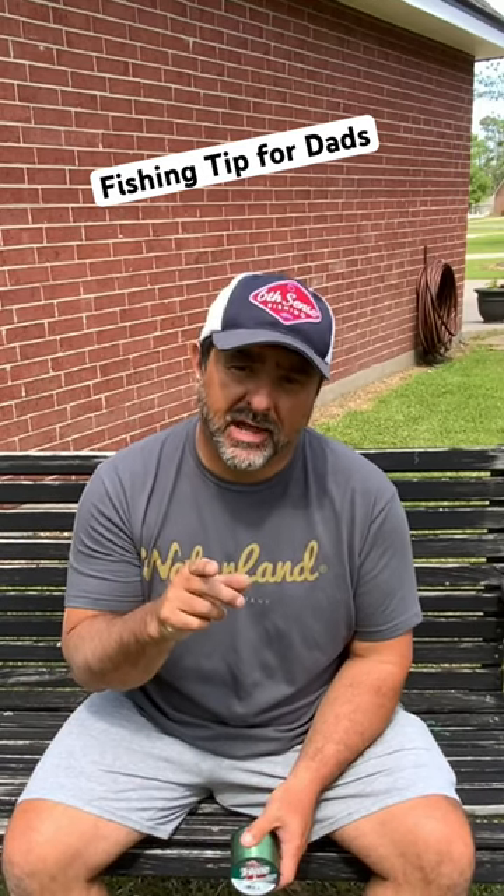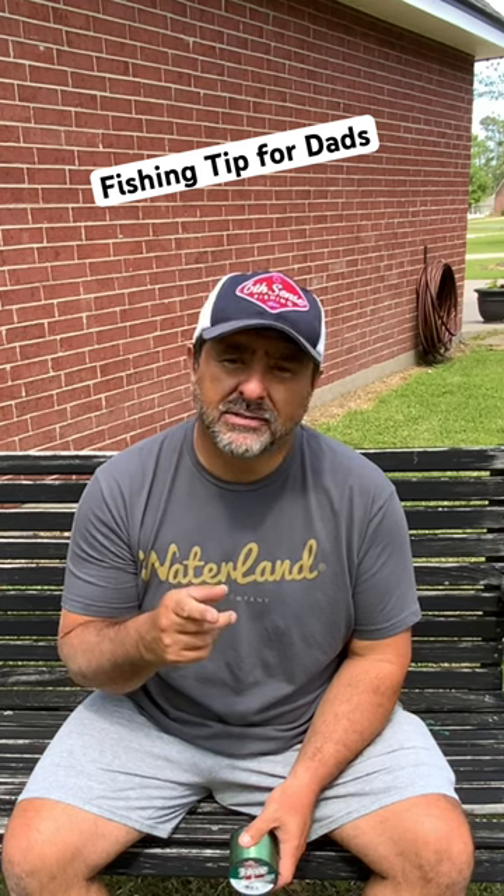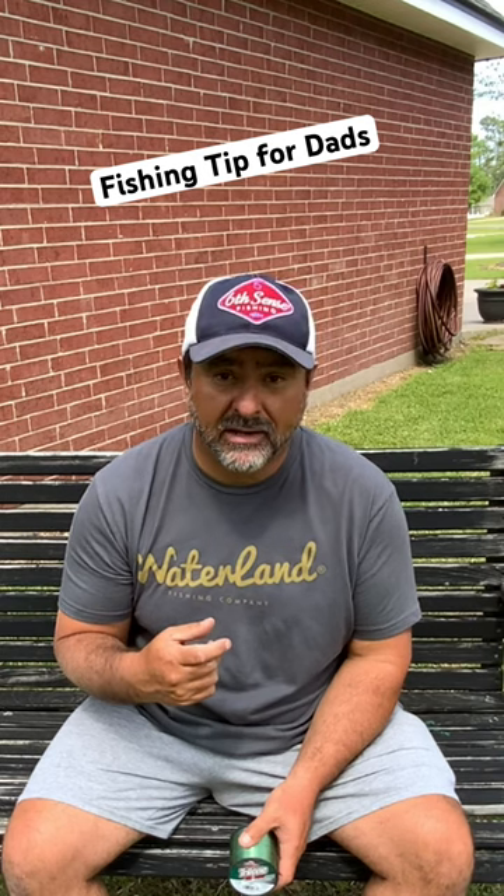Here's a tip for you fishing dads out there, particularly the ones that have young'uns that like to re-spool their reels three or four times a week with that cheap fishing line that's not so cheap anymore. Here you go.